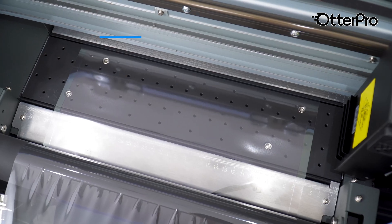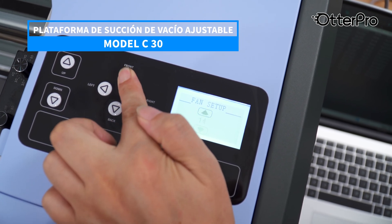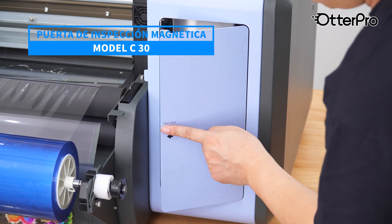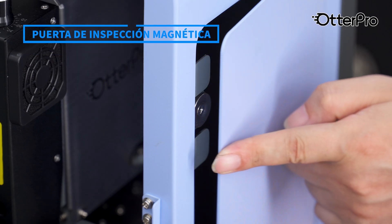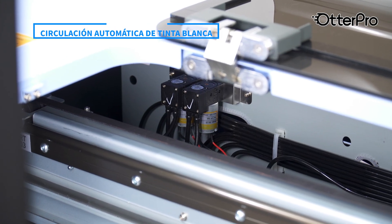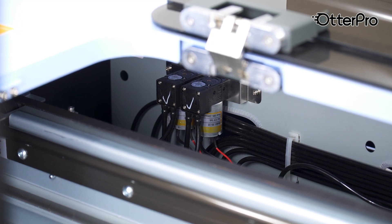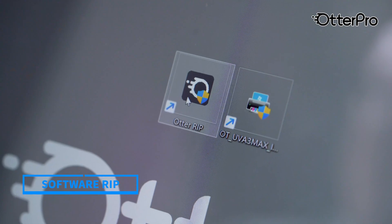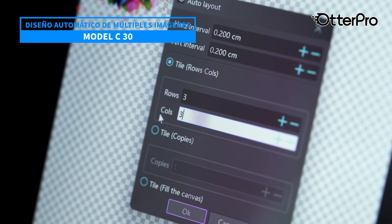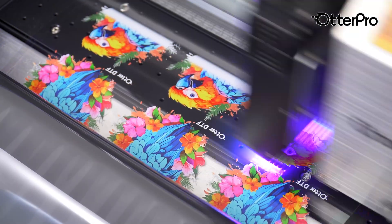With an adjustable vacuum suction platform, the film adheres firmly to the platform ensuring a smooth printing process. The magnetic door allows for easy maintenance and access without dismantling the machine — just press to open. The built-in peristaltic pump reduces the risk of printhead clogging, extends printhead service life, and ensures stable printing. It comes with raster image processor software allowing you to easily master image editing and design, supporting multi-image automatic layout and duplicate printing.